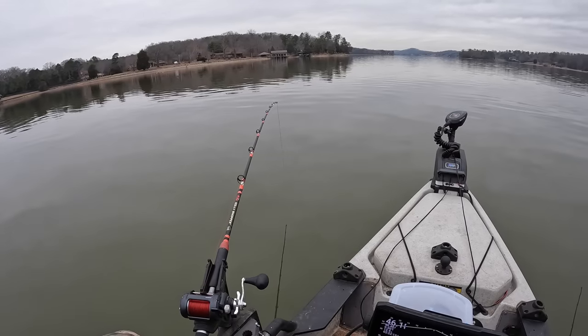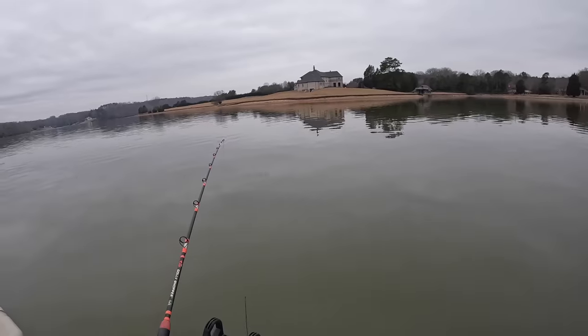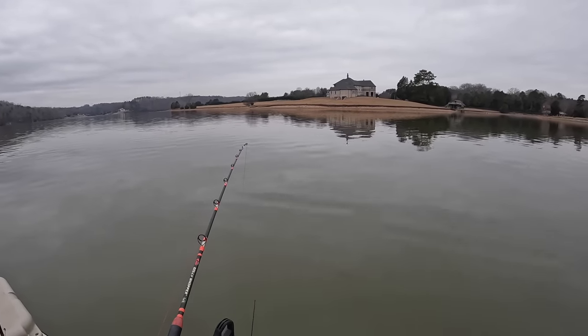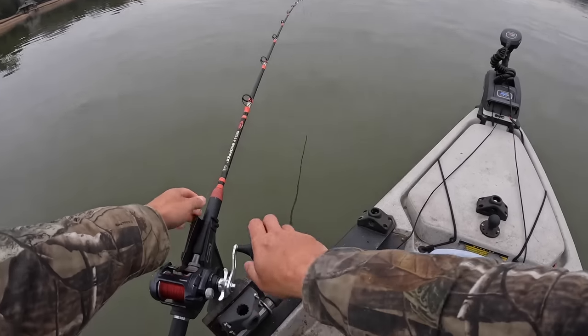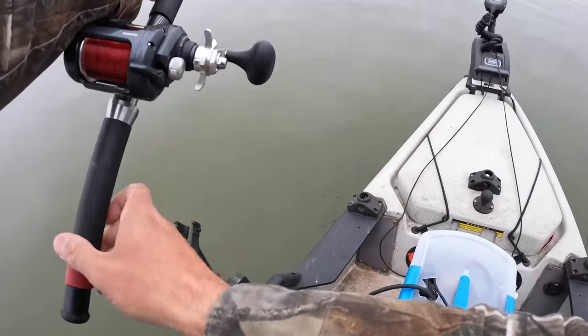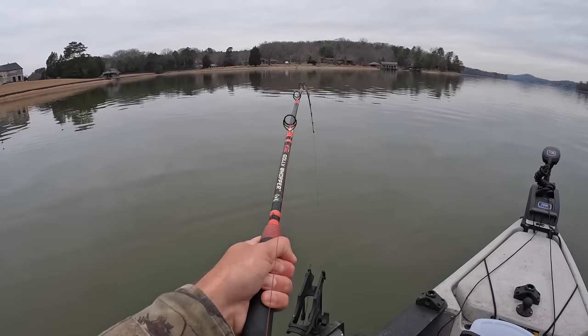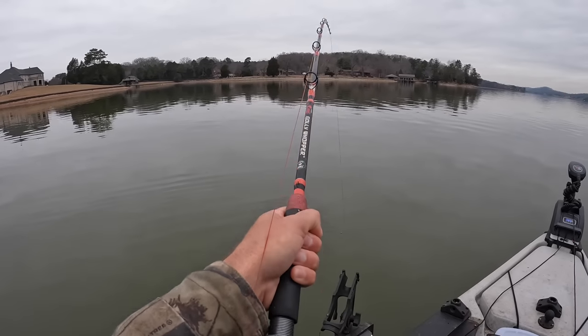That may be a flathead. We got action on the back rod now too. One of these rods, y'all, they're both acting like flatheads. I'm going to crank down on this one. Welcome to the video, y'all. This is a good way to get it started. I brought my live scope out with me today.